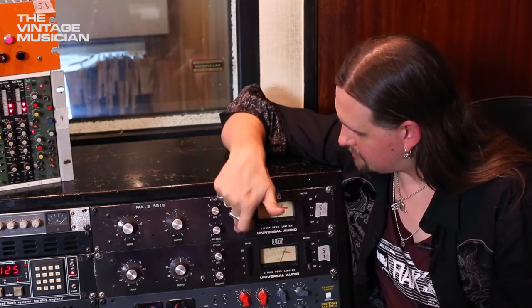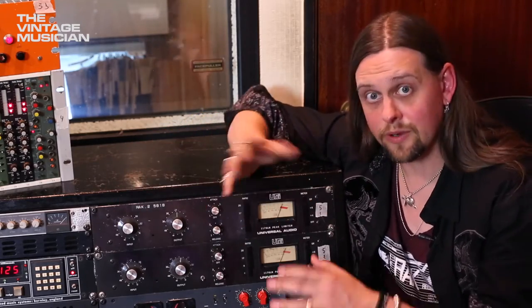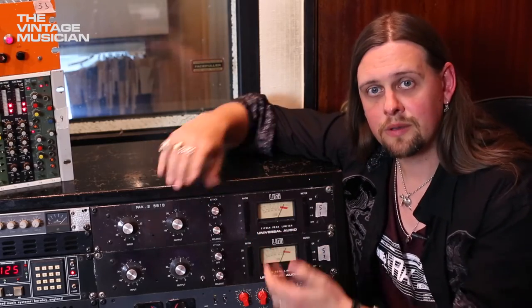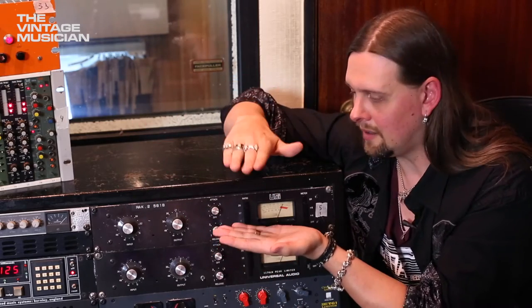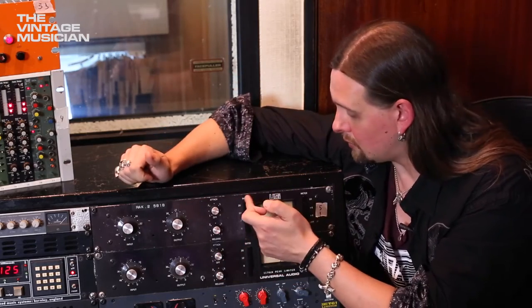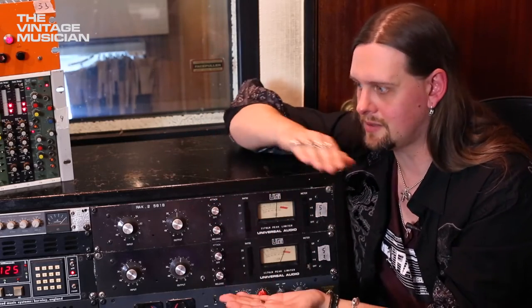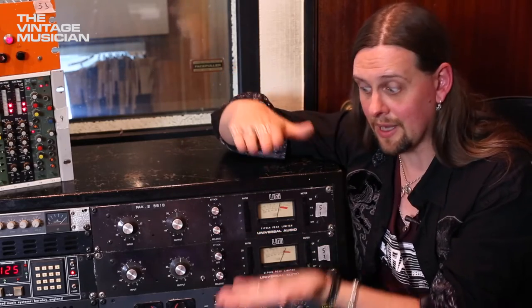Ratios is basically how much you want to squeeze. Once you hit that threshold where compression starts, 4:1 is gentle compression — for every 4 dB coming in, 1 dB comes out. 8:1 means 8 in and 1 out. You're compressing more all the way to 20:1, which is heavy limiting — for 20 dB coming in, only 1 dB comes out. That's a lot of squeeze.